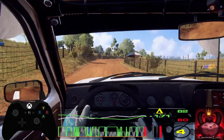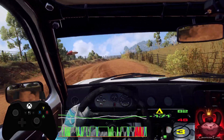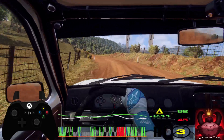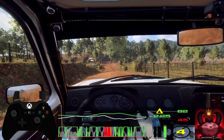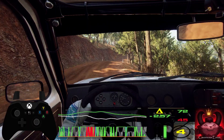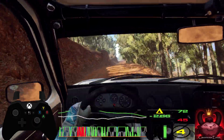Into 3 left long, tightens. 30. Crest, a jump through narrow gate. Into 4 right long. Opens. 80. Flat middle of a very long crest. 50.